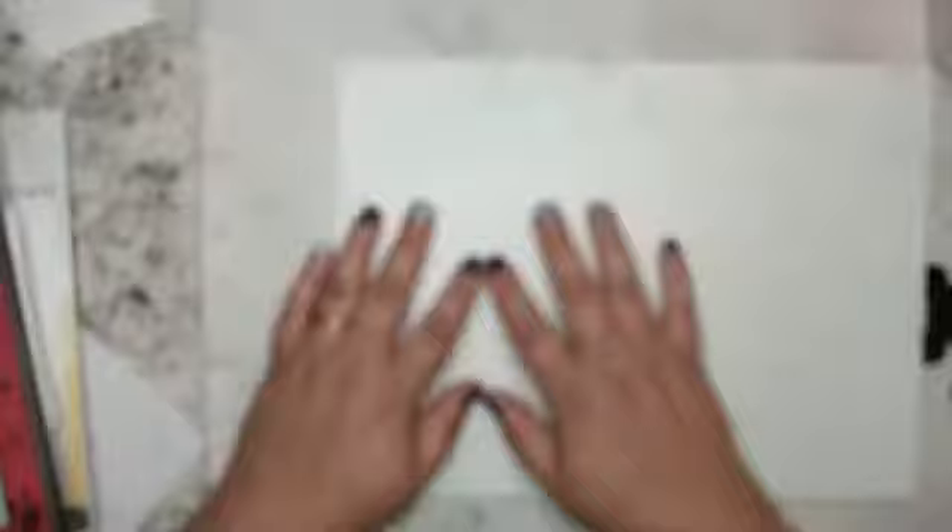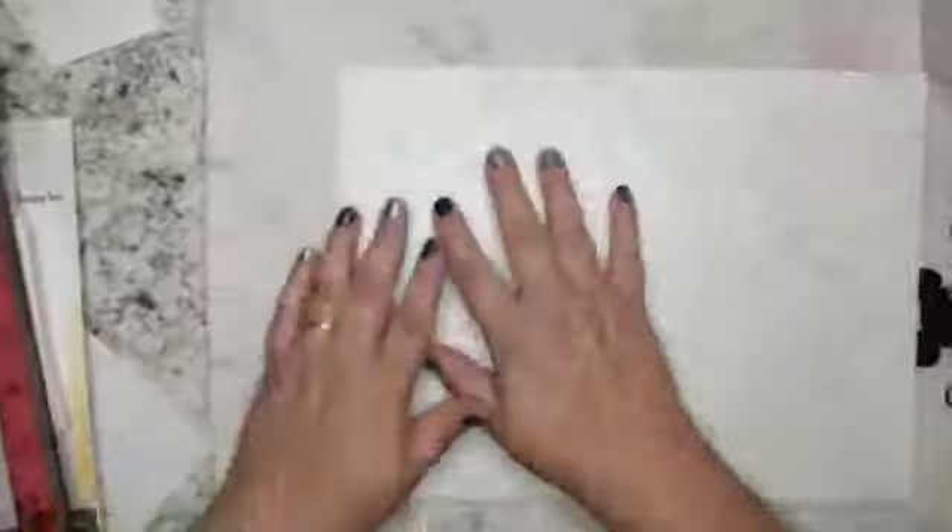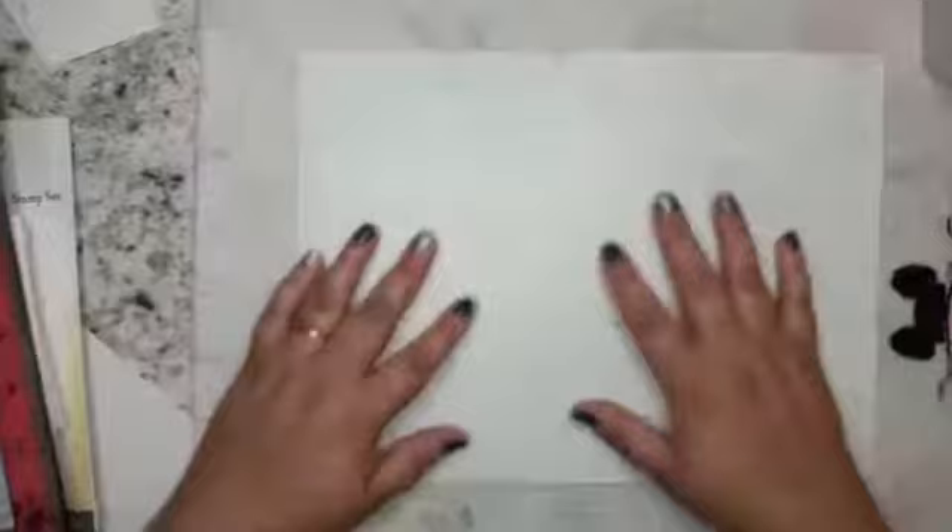Friends, I cannot wait to share with you some of my brush-o fun techniques. I don't know why my camera does not want to focus. Okay, now it is. I am going to chat for a bit, and then if you're new or not sure how brush-o's work, this is a great time to learn. I'm going to start talking and explain my process before getting to the demo.